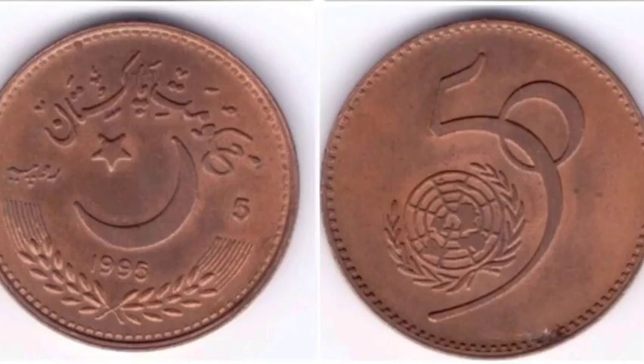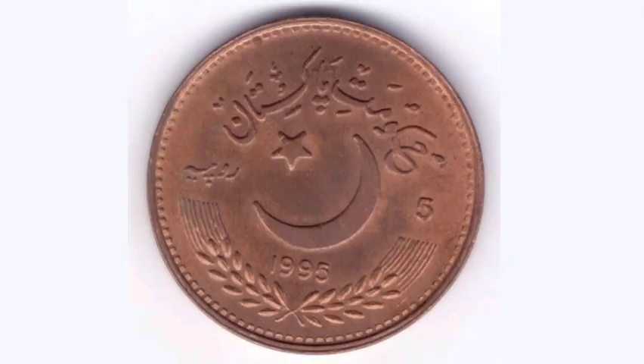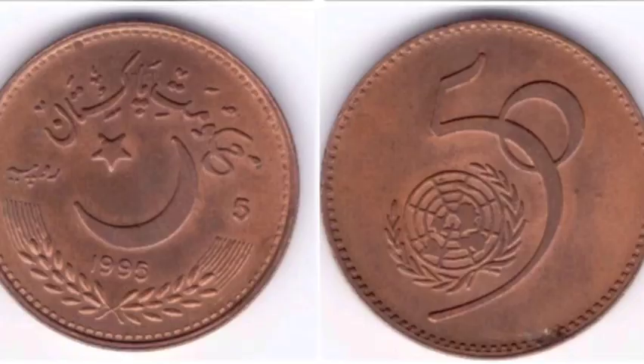Comment below if you've got any other Pakistan coins and I will value them up for you. Big shout out to Zulfi Dabs for this video. If anybody wants any other videos made about coins, just comment what coin you would like below and I will do a review and evaluation for it.